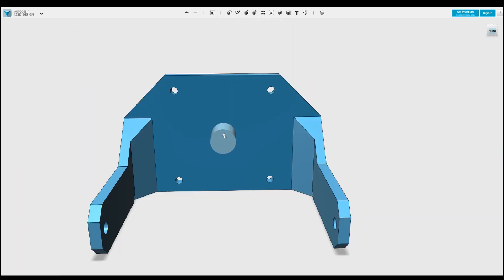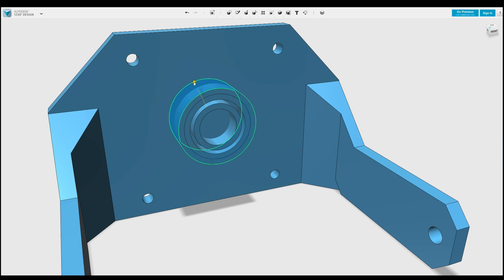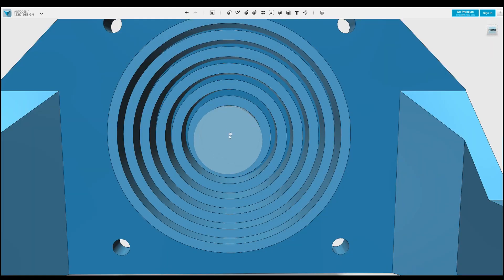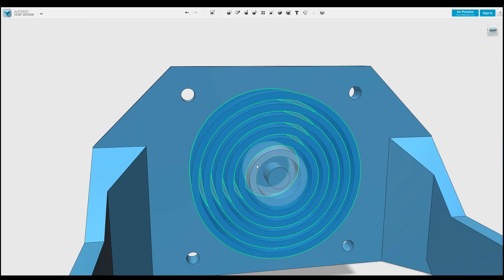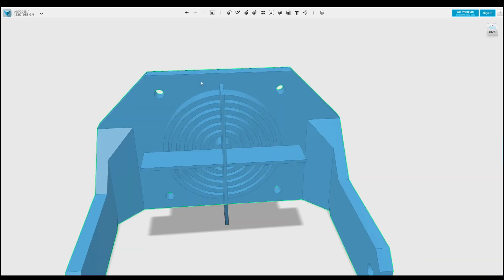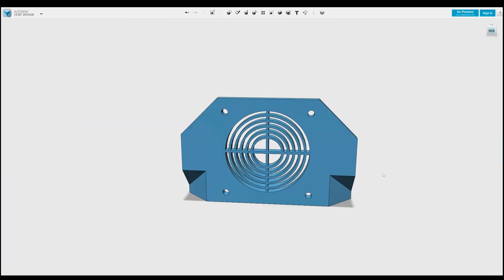I don't like this triangle. This isn't going to have any practical function, but it will look neat. Let's get this printed.